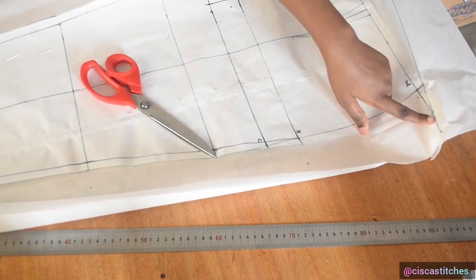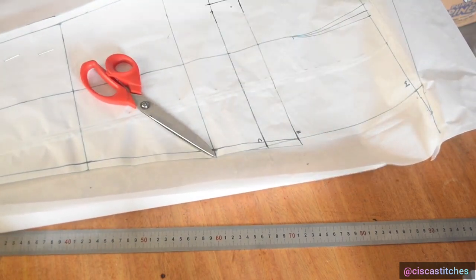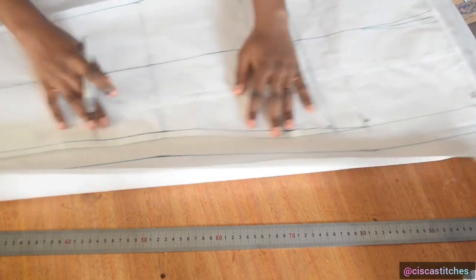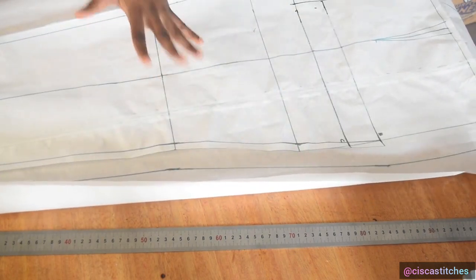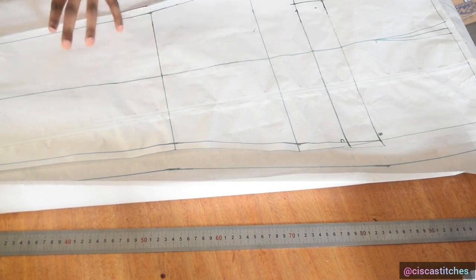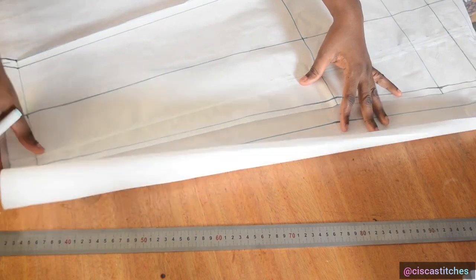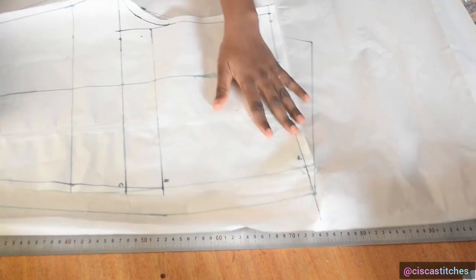Connecting all the way from hip up to the waist: after adding my one-inch allowance on the outseam, this is what we have. The trouser pattern will be sewn with half an inch on both the inseam and outseam. This is what my trouser pattern looks like.